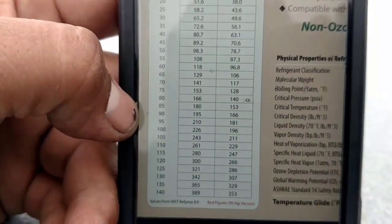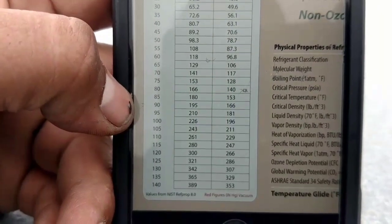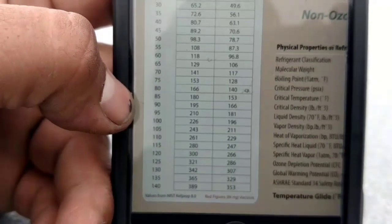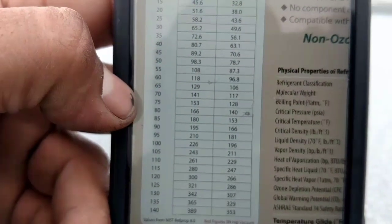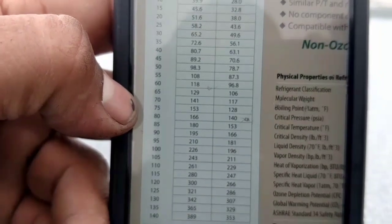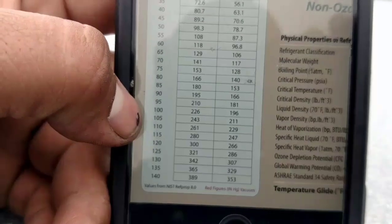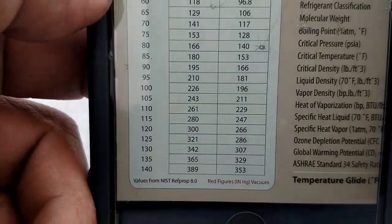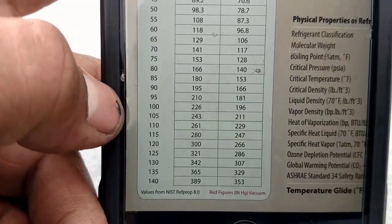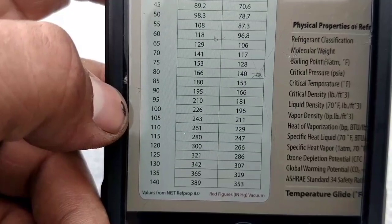200 psi puts us at about 92-93 degrees condensing. But when the other two fans come on, it drops us all the way down to about 150 psi — about a 75-degree condensing. So I'm thinking we're going to bump it up to about 225. We busted it up to about 225, still looking at about 100-degree condensing.